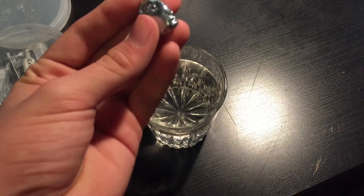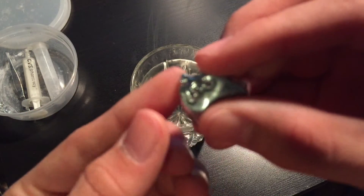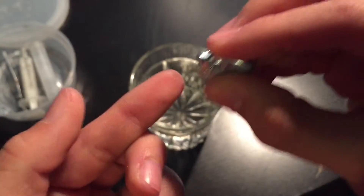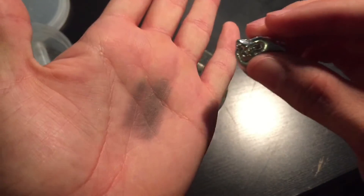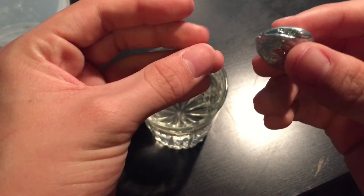This stuff does stain, as you can see on my finger. It does kind of stain. So be careful if you do get this stuff.